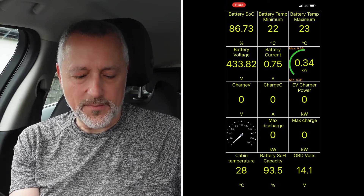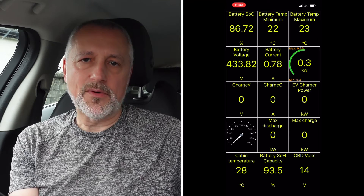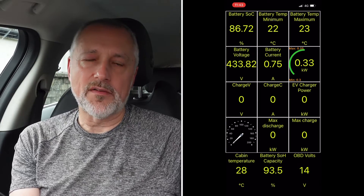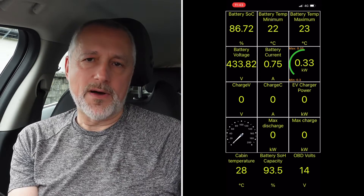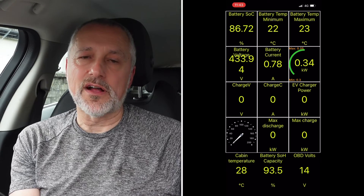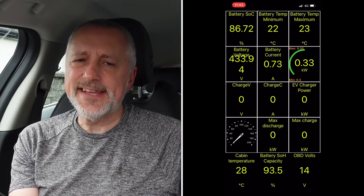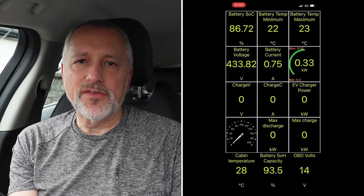Down at the bottom middle you've got battery state of health capacity — in this case it says the battery is at 93.5%. Compare that to the Jaguar dealership test which said 91% overall across all modules; that's a slightly different number. I'm not sure why there's a difference, whether it's just that this isn't as accurate as a full test — perhaps somebody in the industry can explain that.